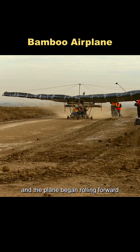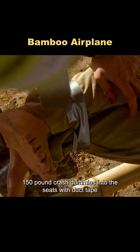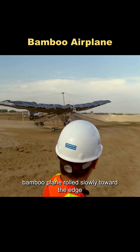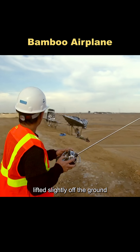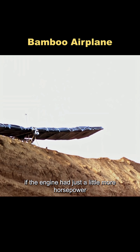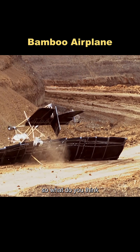The engine roared to life, and the plane began rolling forward. Then they strapped two 150-pound crash dummies into the seats with duct tape and started the real test. The bamboo plane rolled slowly toward the edge, lifted slightly off the ground, and then nose-dived straight off the cliff, crashing hard into the ground below. If the engine had just a little more horsepower and a bit more speed, it might have actually taken flight.